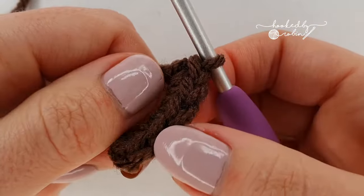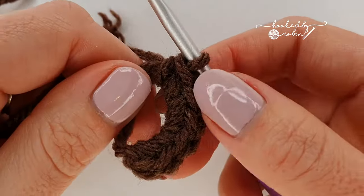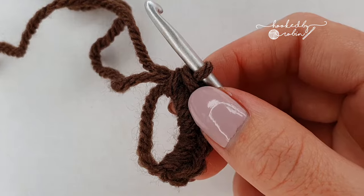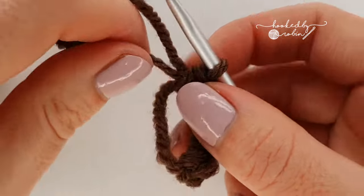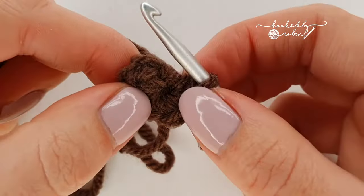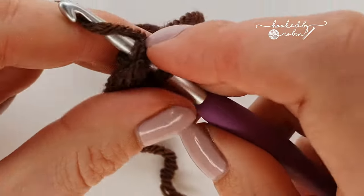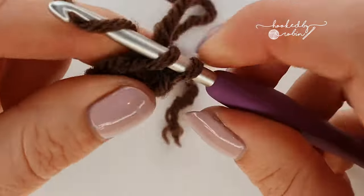We have six single crochet, and then we're going to do four rows of six single crochet into all those stitches — just going round and round, six stitches, four rows. Tighten this up a little but not all the way closed. No increasing, no nothing — just a single crochet into each of those six stitches for four rows, so 24 single crochet total.